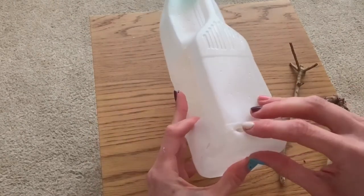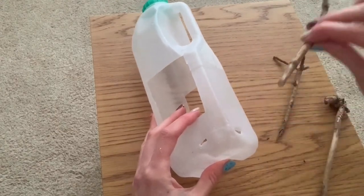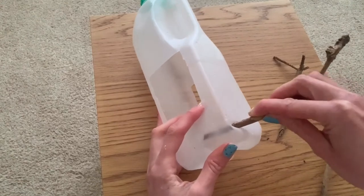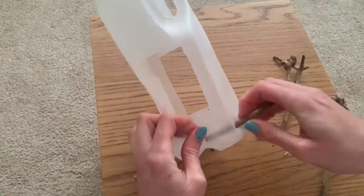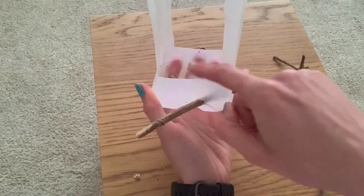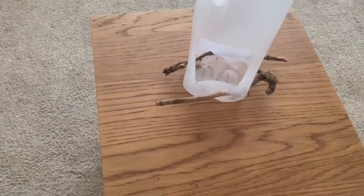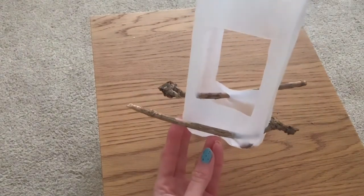I've made an incision on either side of one of the corners so I'm just going to take my branch and feed it through gently. The birds can sit on the perch to get the seed in the centre. I've done the same on both sides so that both windows have a little perch.